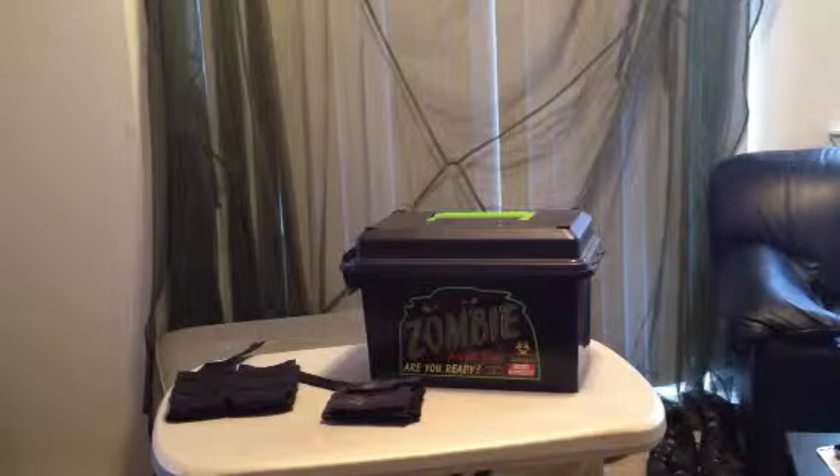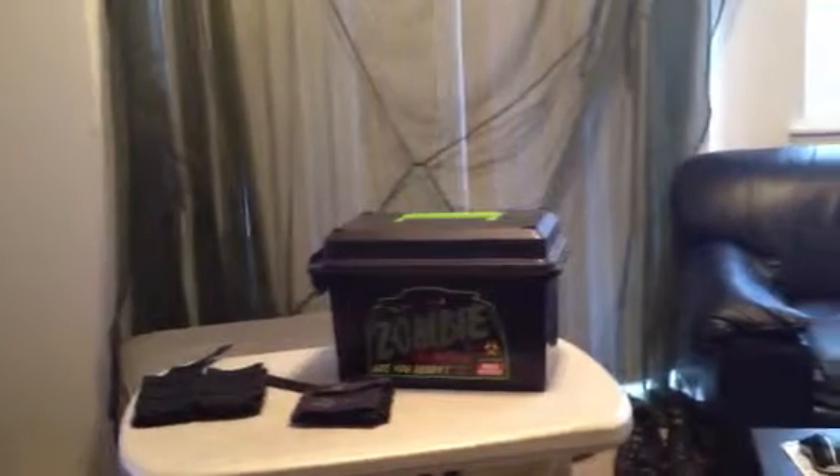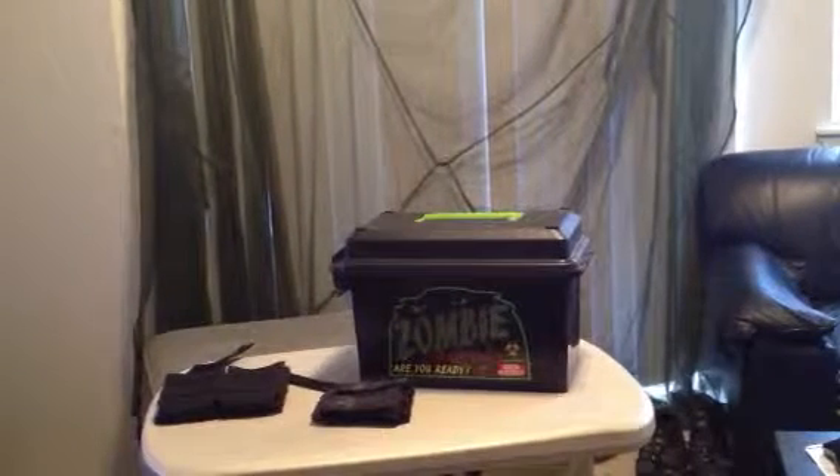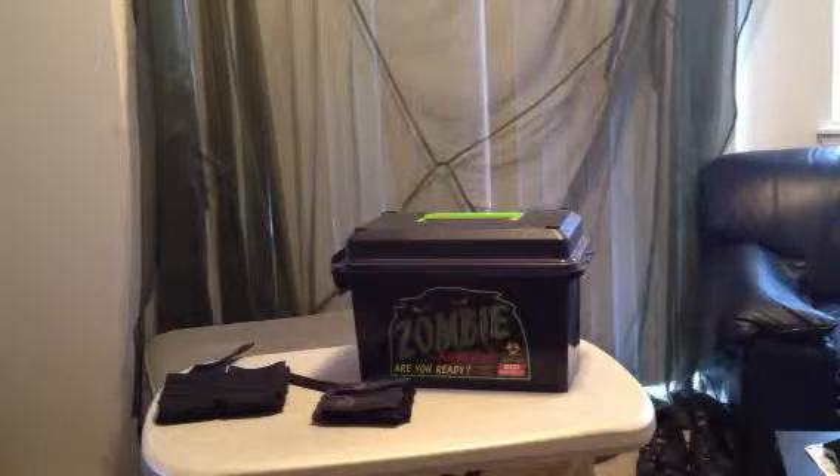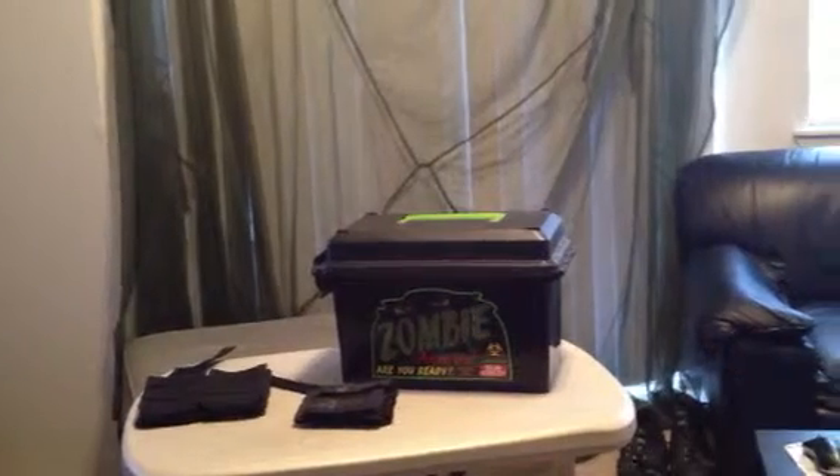Hey, what's going on guys? This is Shaun of the Dead. As you can see, I've got my zombie survival ammo can here. It says 'Zombie ammo can — are you ready?' Well, I don't know. Am I ready? I hope so.